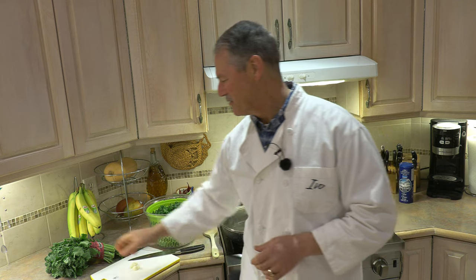Hello everyone, my name is Ivo and welcome to Cooking with the Koyas. Glad you joined me today because today I'm going to show you how I cook one of my favorite vegetables — rapini.